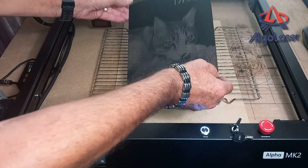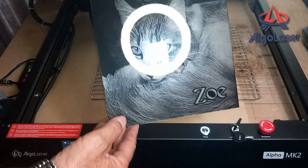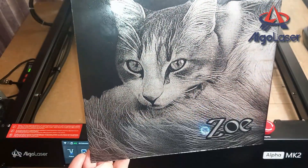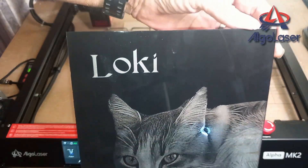Okay, the engraving is all done. Now let's turn it over to see how it looks. Just a reminder that the setting for this image is only 254 DPI, but the image still looks good and with plenty of details. But wait till you see it in the box with the LED lights turned on.